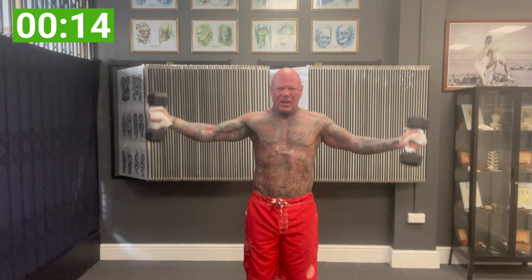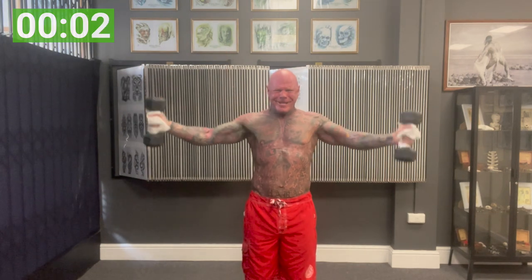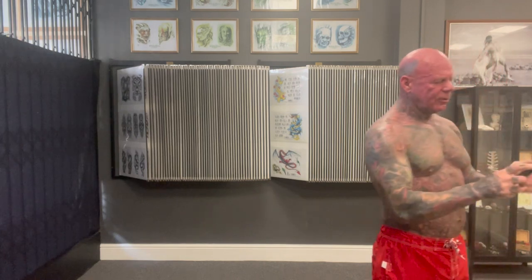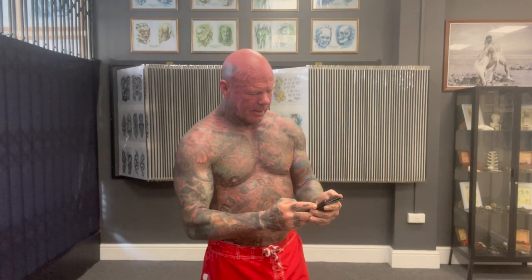Last exercise — you can do it. Finished. I need to sort this timer thing out so I can stop fiddling with it all the time.